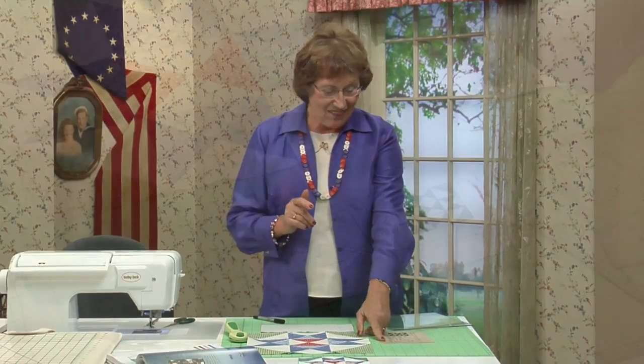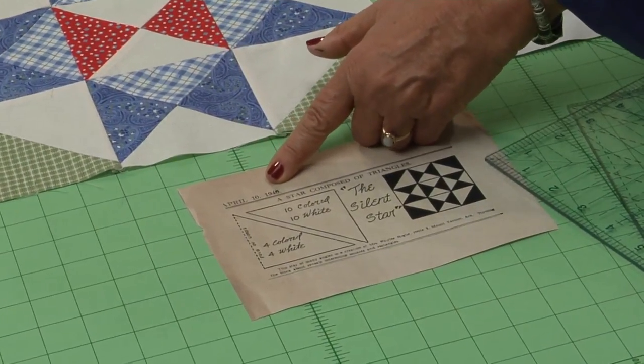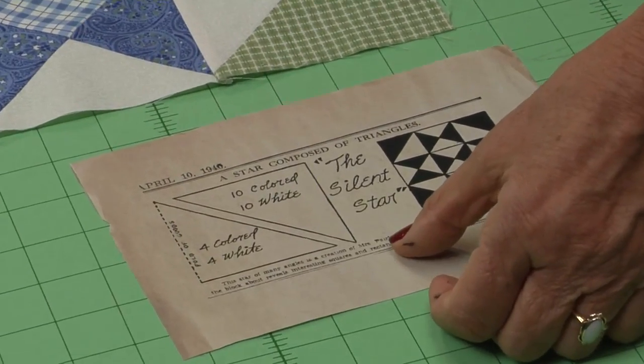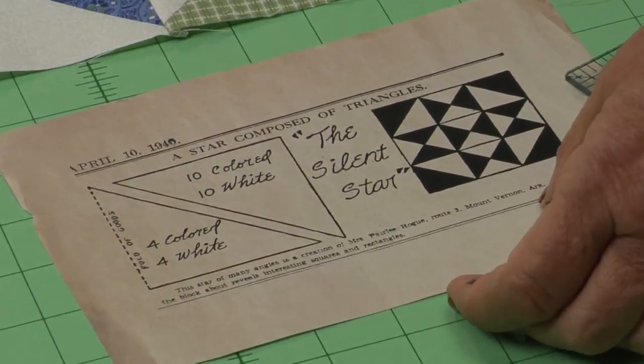The Silent Star pattern was printed by the Kansas City Star on April 10, 1940. It was submitted by reader Paraleigh Hogue from Arkansas. We will never know if it was meant to be a political message put out by the Kansas City Star, but we do know that Churchill was relieved when Roosevelt was re-elected in 1940.